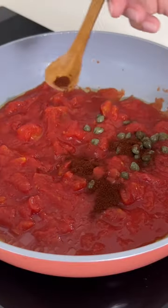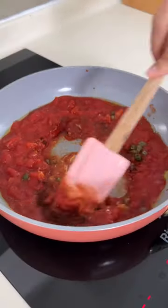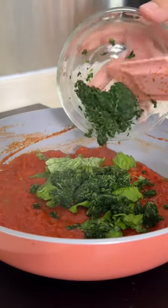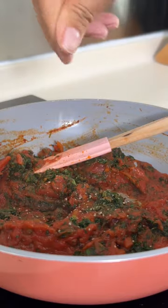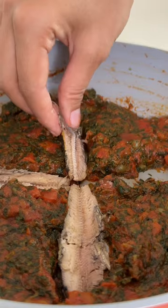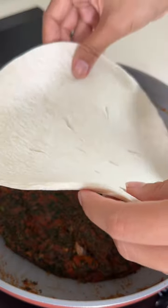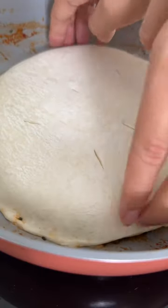This is a savory tarte tatin. Now this French dish is typically made with apples and served as a dessert, but savory versions exist too. They would usually feature onions or root vegetables, but as we all know I'm no purist in the kitchen, so I decided to go rogue and I'm using sardines in mine.